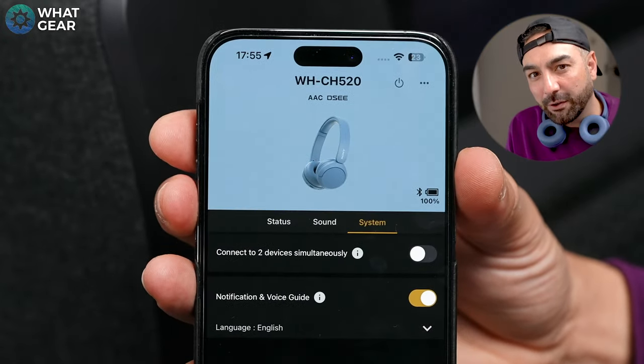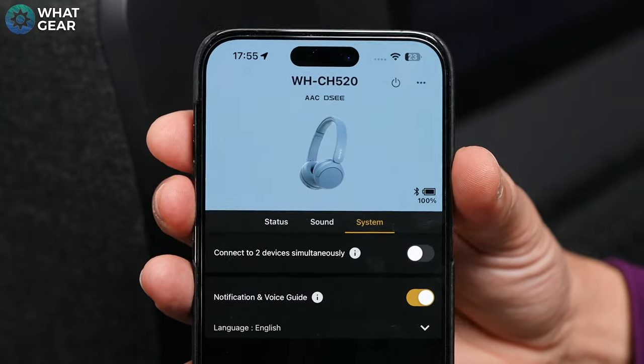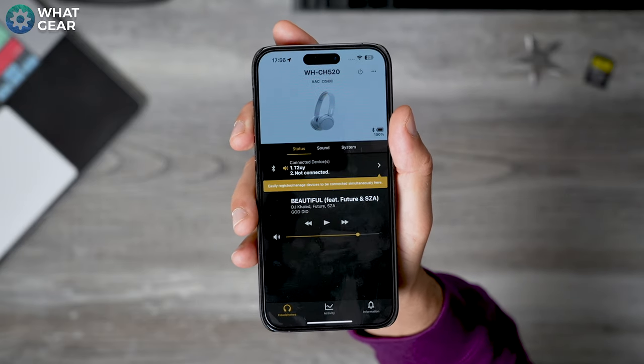Something else that elevates the CH520s above the rest is Sony's Digital Sound Enhancement Engine. What this does is metaphorically like blowing the dust off an old vinyl record — it enhances more compressed audio files to make them sound better, so even old music recorded when technology wasn't as good as today will sound better than it does on other headphones. And here's a significant upgrade that we only sometimes see on more expensive headphones: multi-point pairing thanks to Bluetooth 5.2. This means you can simultaneously connect the 520s to your phone and your computer, and it will switch automatically on the fly if your phone rings.